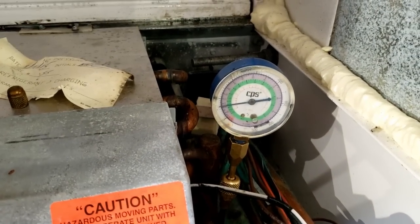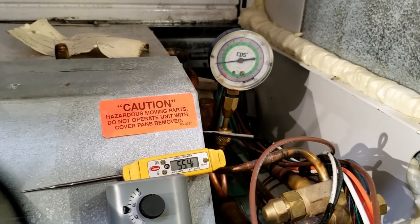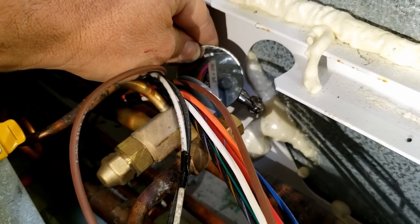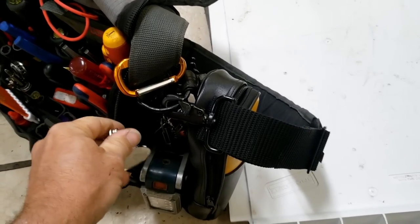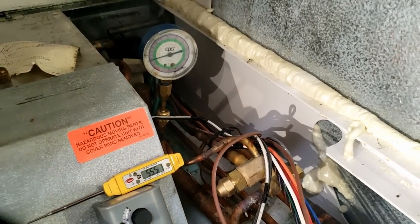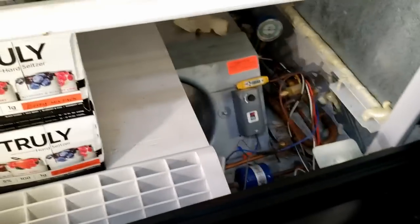I can hear it flowing - it's coming up, but it's not pumping down very quickly. I'm not sure what refrigerant this uses either. It looks like R-404A. I'll check that pressure switch - even if the pressure switch isn't shutting it off, the solenoid valve should be stopping the flow. I'm not sure what's going on with that. I'll set it to 50 and see what it does.